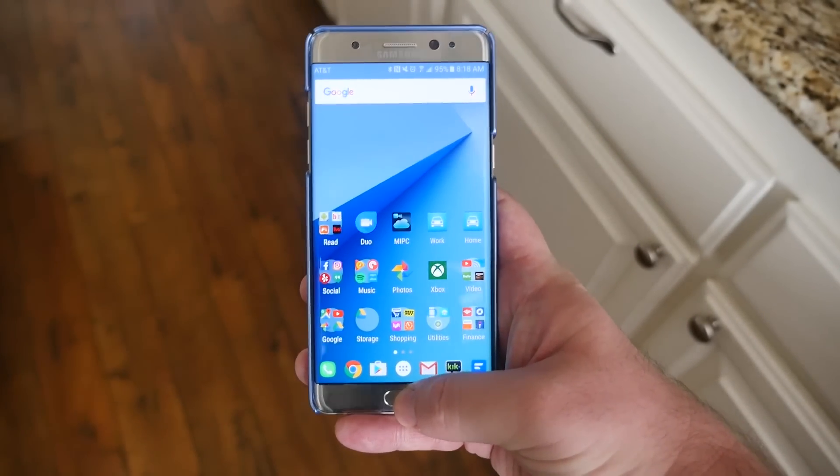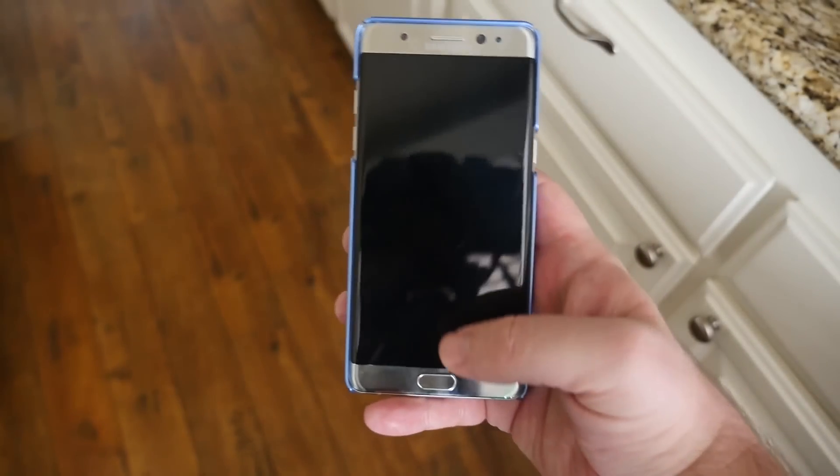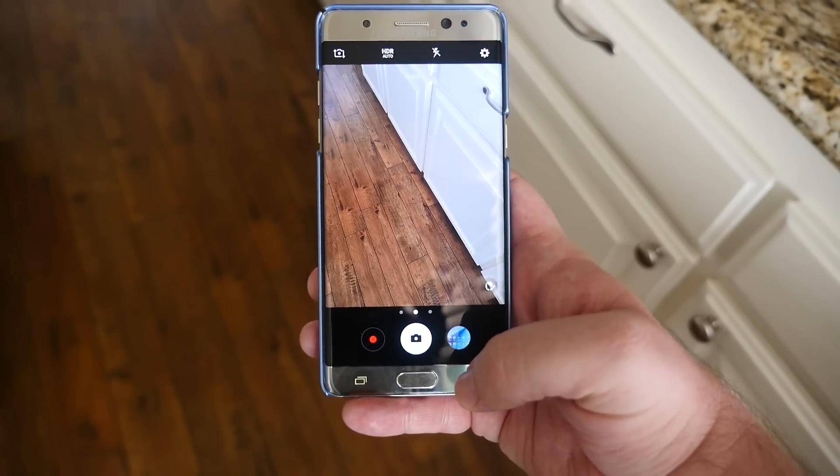A super quick way to get to your camera without finding the app: just double tap the home button and it will launch the camera. You can do that from anywhere, even if your screen is off — double tap and it goes right into the camera.